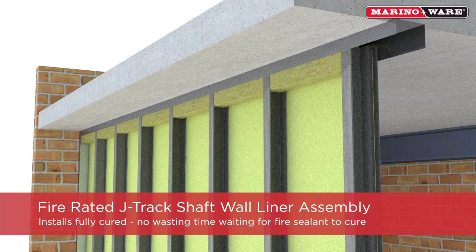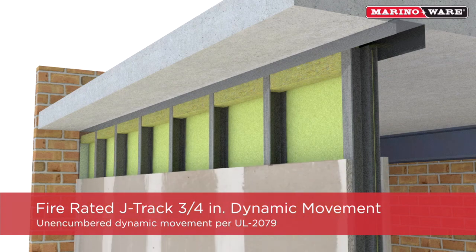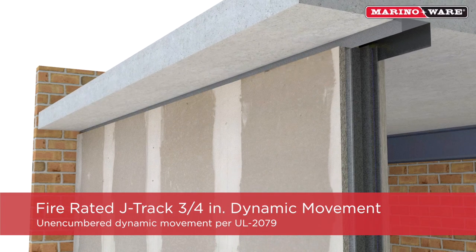The MerinoWare Fire Rated J-Track shaft wall assembly installs fully cured, so there's no wasting time waiting for fire sealant to cure, saving days, if not weeks, off your schedule. Also, the Fire Rated J-Track shaft wall assembly provides three-quarter inch of uncovered dynamic movement per UL 2079.